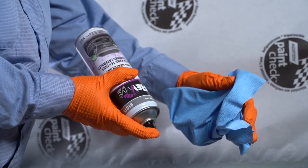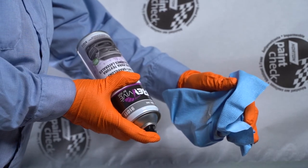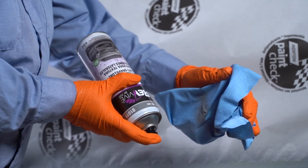Following application, turn the spray can upside down for a few seconds to clear the nozzle. This will help maximize the life of the aerosol.